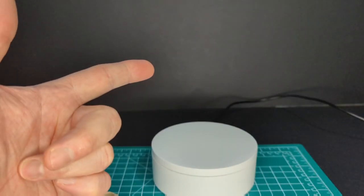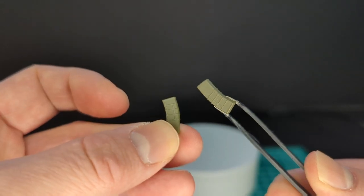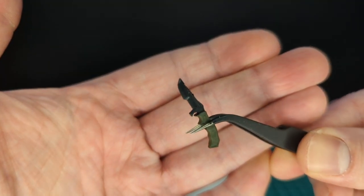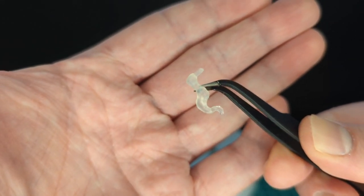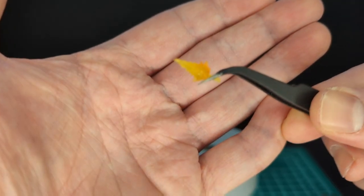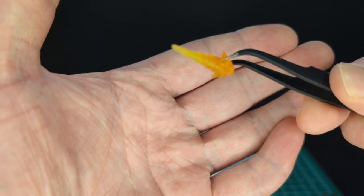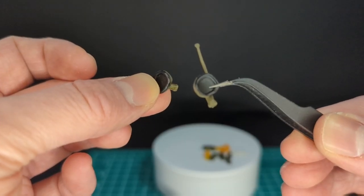Let's take a look at the accessories. First off, we have three magazines done in OD green with nice sculpted detail. Next we have a knife — we've seen this before in my Gemini review. We have some effects — this looks awesome — a nice smoke effect. Next we have a blast effect, a small one for the handguns, and a bigger blast effect for the rifle. Next we have some comms for the helmet, done in green and black.